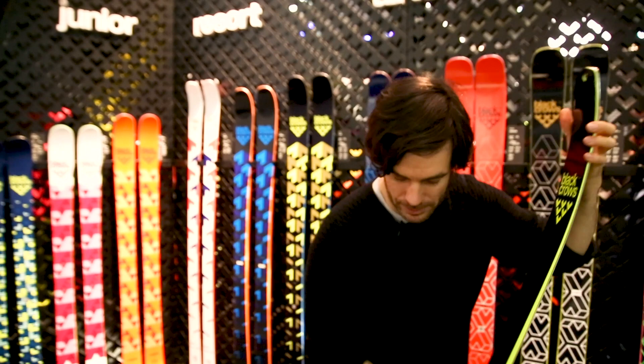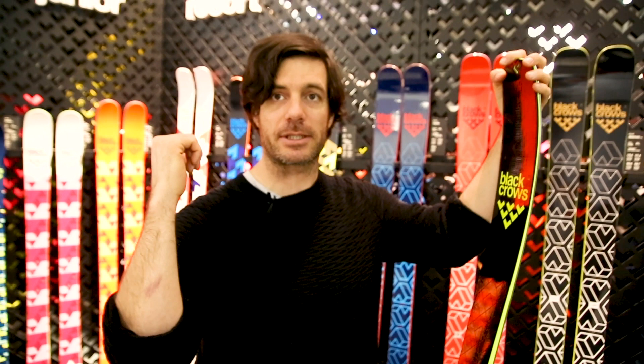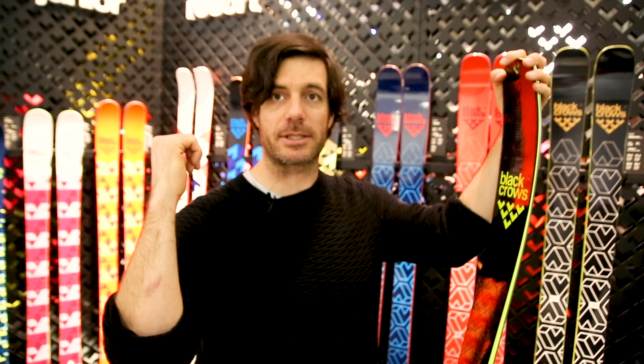Stiff flex throughout the ski, no progressive flex. Same with the tail — the tail is stiff in order to be very good when we carry heavy backpacks. And that's about it for the Solis. It's a 100mm underfoot and it's the mountaineering ski.